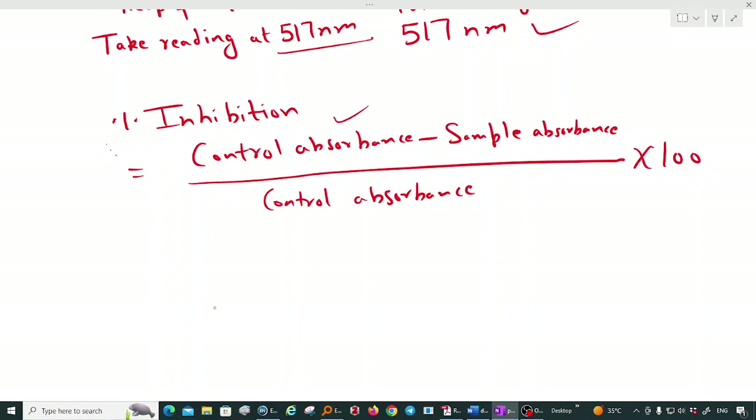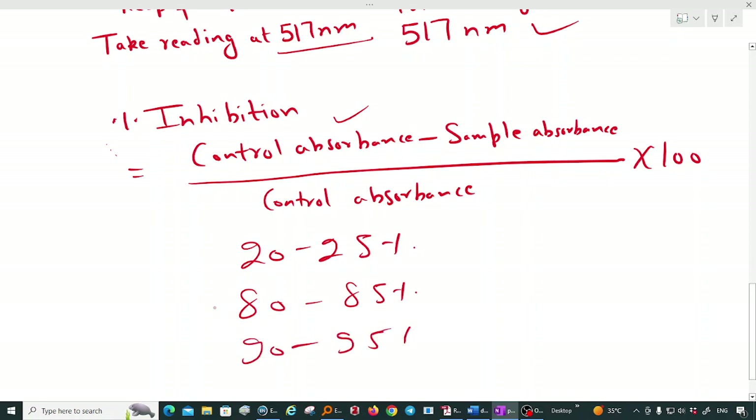The percentage inhibition, representing the antioxidant or radical scavenging activity of the ghee sample towards DPPH, is calculated as: (control absorbance − sample absorbance) / control absorbance × 100. For ghee sample alone with low antioxidant content, inhibition is around 20–25%. If BHA is added, inhibition can reach 85%, and with TBHQ it can go to 90–95%, depending on the strength and concentration of the antioxidant in the sample.